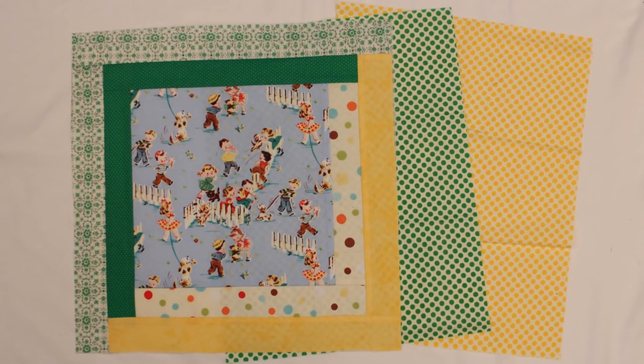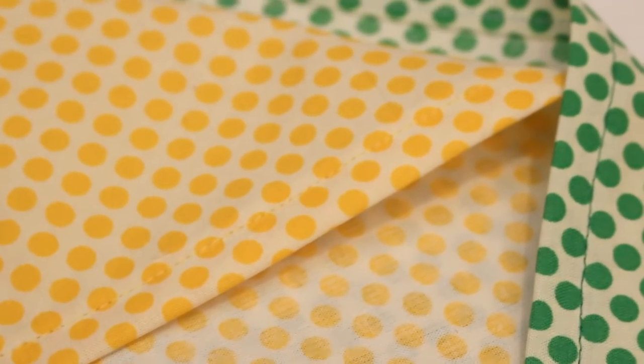Cut two pieces of fabric 16 and a half inches by 11 and a half inches for the sham backings. Fold one long side of each backing piece over a half inch and iron, then another half inch. Sew it down to form a double fold hem.